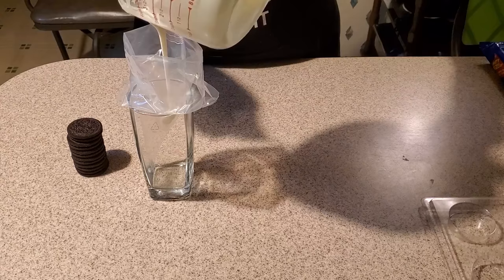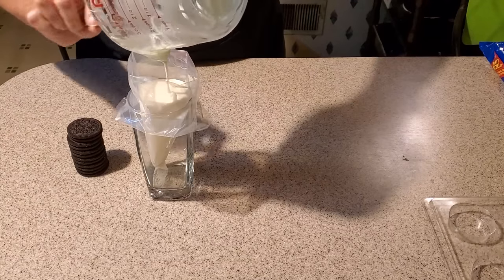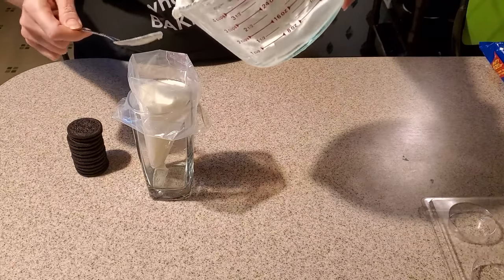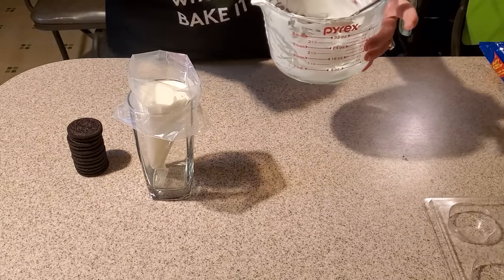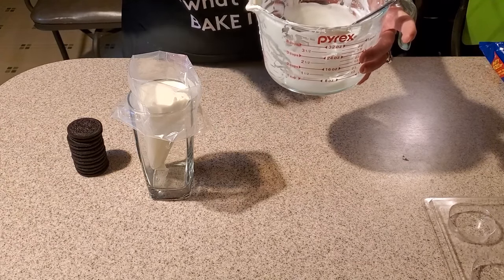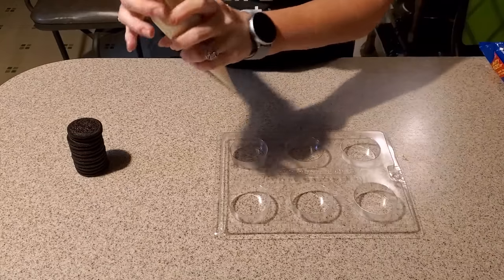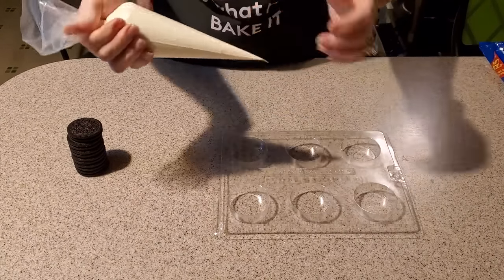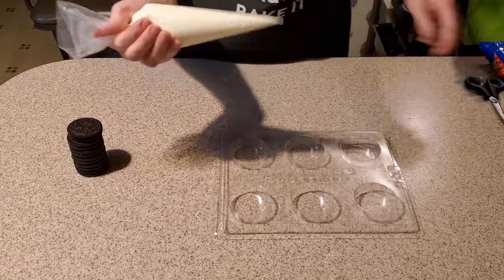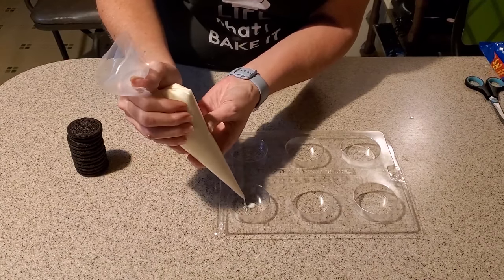We're just going to get all this in here. We want to make sure we get it all so none goes to waste. If you don't have piping bags, you certainly can use just a measuring cup with a spout to fill your molds as well, but I find that I make less of a mess with a piping bag. You'll want to wrap that end up real good so that it doesn't slide backwards on you. Then I'm going to cut just a little snip in the tip of the bag. You don't want it too big because you don't want your chocolate to come out too quickly.